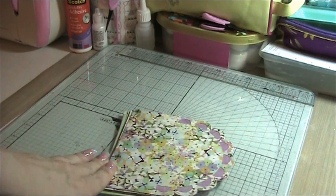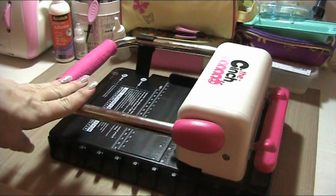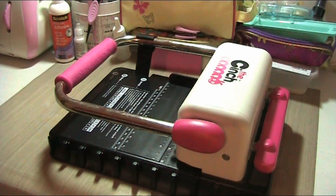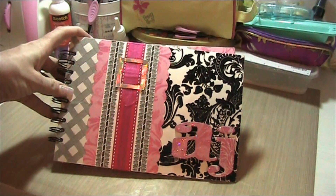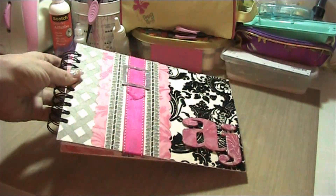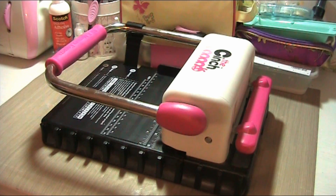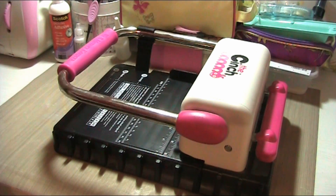The next thing is to use my Cinch and put some holes in my booklet. Here's my Cinch, and I absolutely love this. I don't do a lot of mini albums, but I do make things like notebooks — such as this one I made for myself, which has got blank paper that I use for notes and card ideas. I just love the Cinch — it's so easy to use.